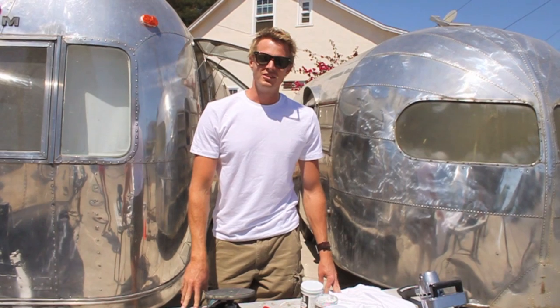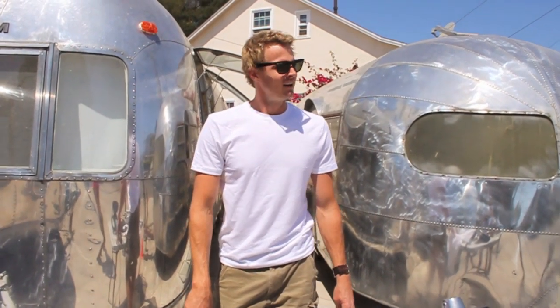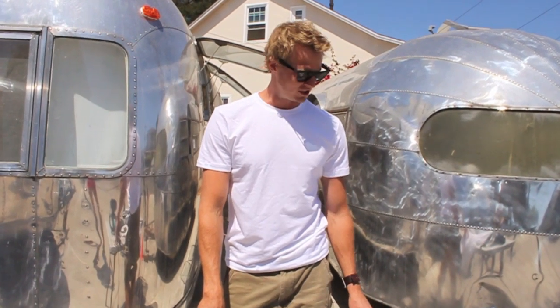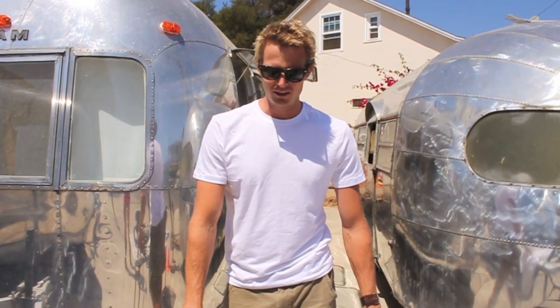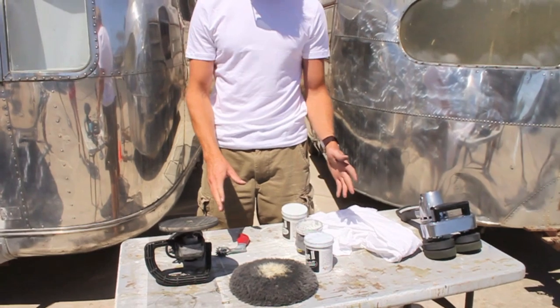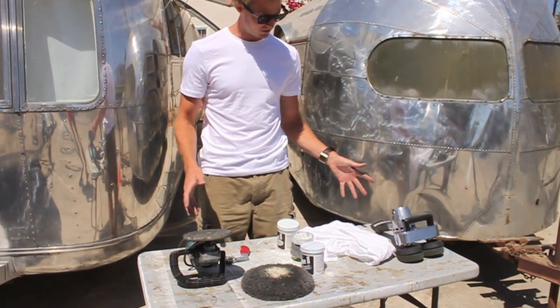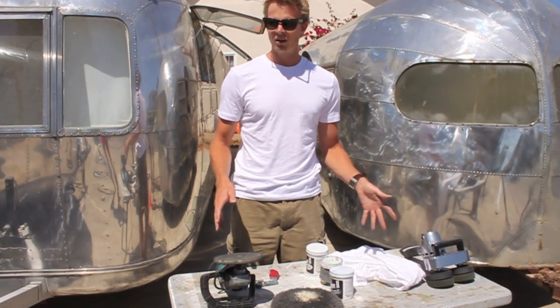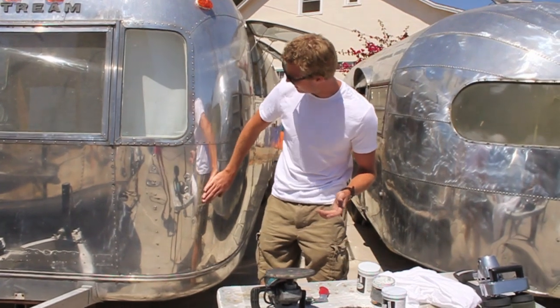Hello and good morning. This is Matthew Hoffman with another episode of Do-It-Yourself Airstream. Today we're going to be talking about polishing. The first thing we're going to talk about are the tools that you need to polish an aluminum trailer. You can see here in front of me I have several different types of tools and this is basically what you're going to need to polish a nice trailer to get it looking something like this.